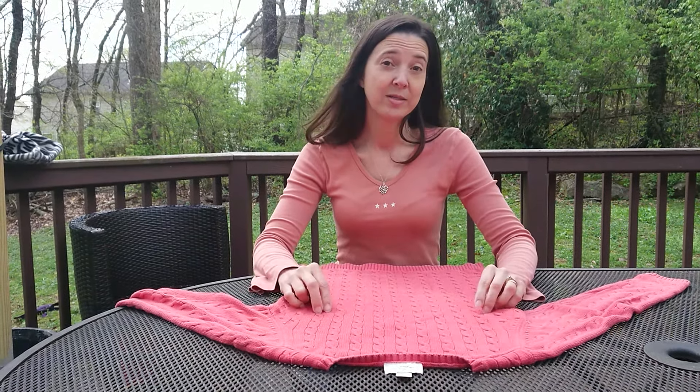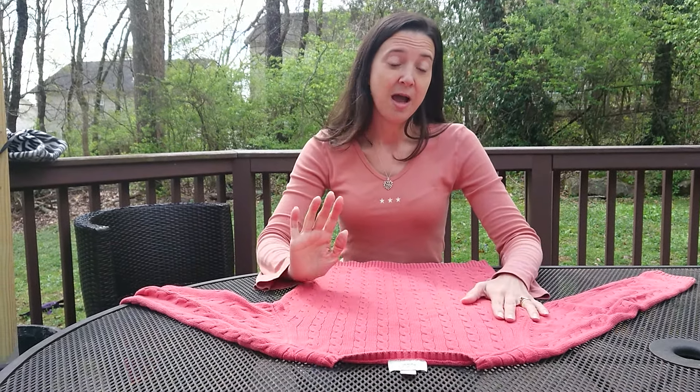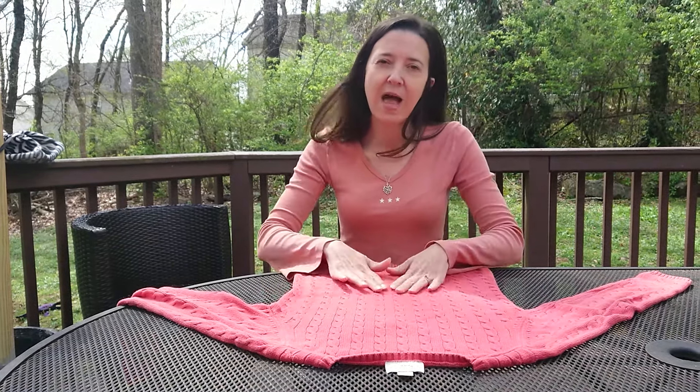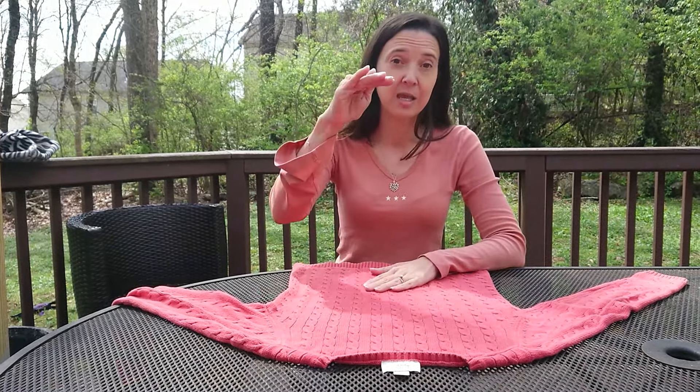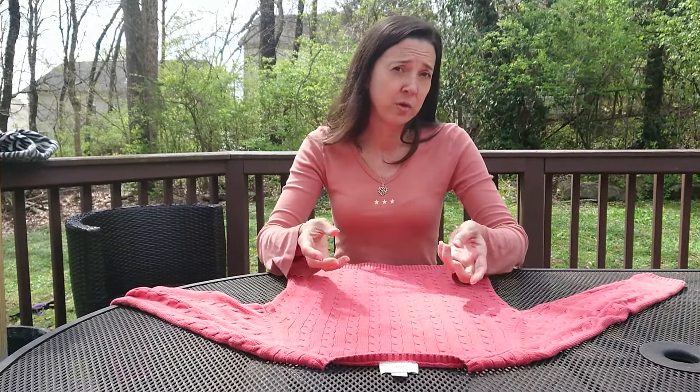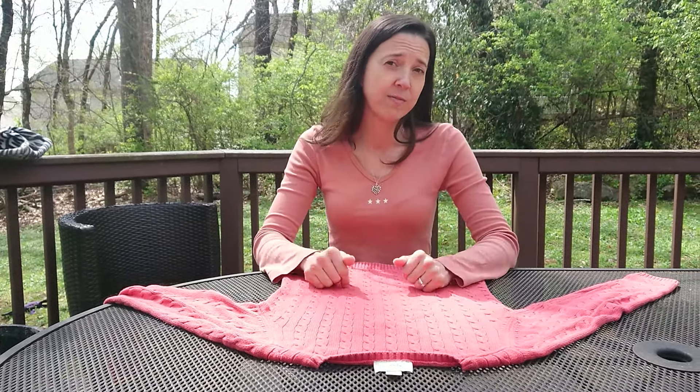I'm going to show you two ways to fold a sweater today. I used to work in retail, so I have folded a lot of sweaters. The two basic ways: there's one that will give you a flatter bi-fold, which is great for stacking in closets, and there's one that will give you a nice chunky fold, which is great for the Marie Kondo method of storing them in drawers.